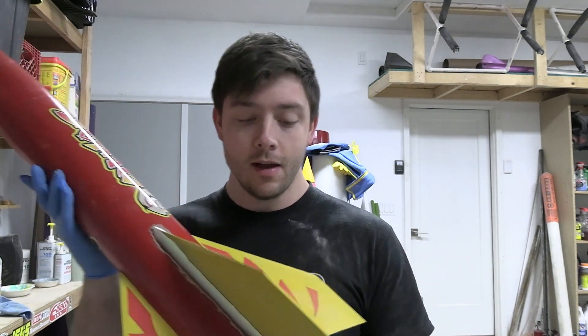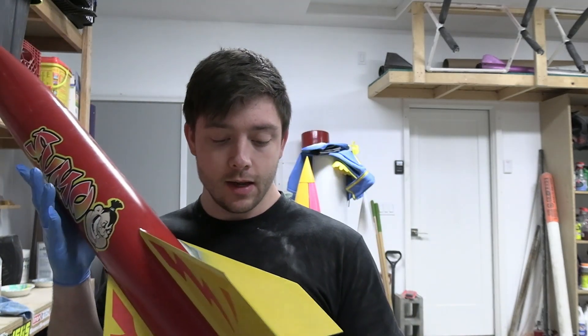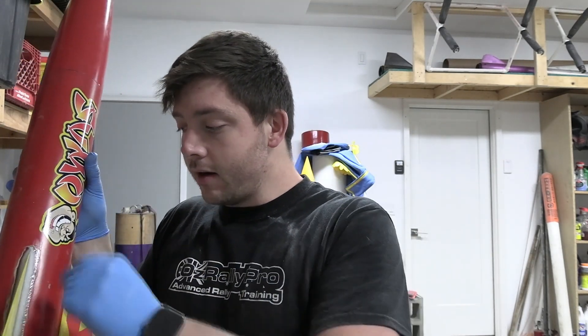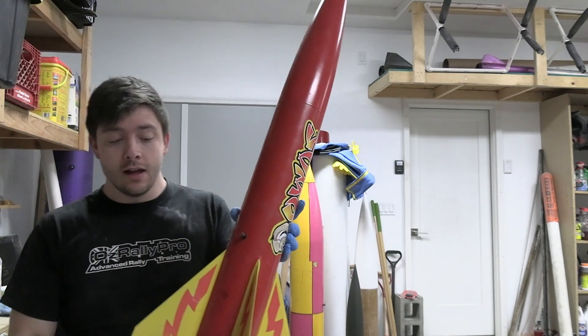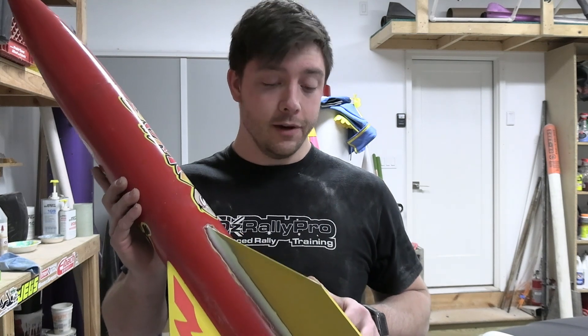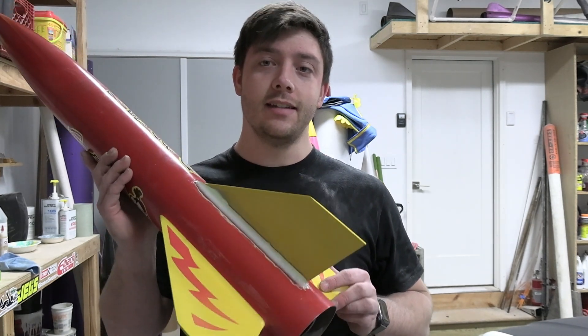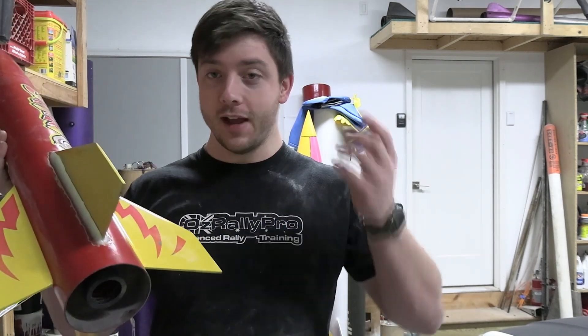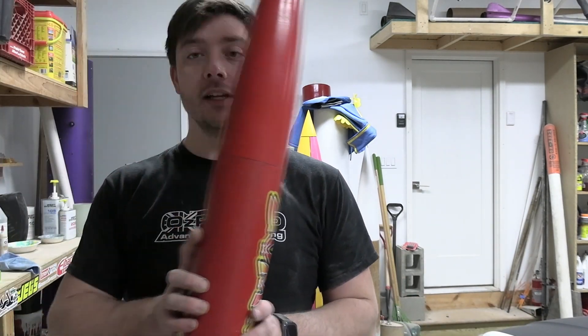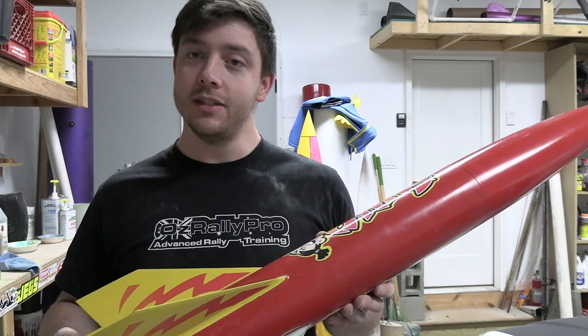Nobody likes a broken fin but it's really not that hard to fix. My plan is to mask around this, give it a little touch-up paint, and get a couple more decals made for that fin and we should be good to go. Breaking a fin is something we all have to deal with at some point in rocketry, but it is not something that cannot be fixed — so don't just go set your rocket in the corner and collect dust. If you break a fin on landing it can be fixed quite easily most of the time. Thanks for watching, please like and subscribe and stay tuned for more videos.